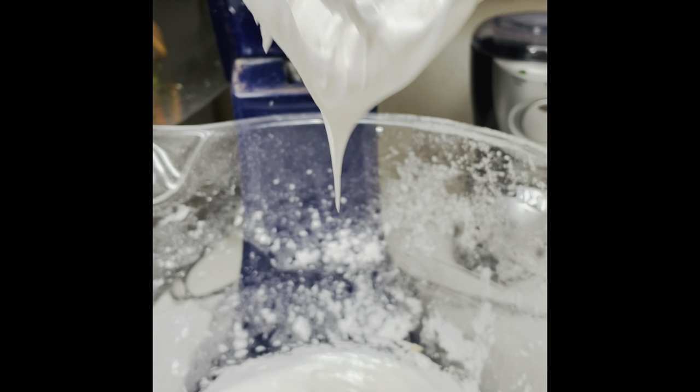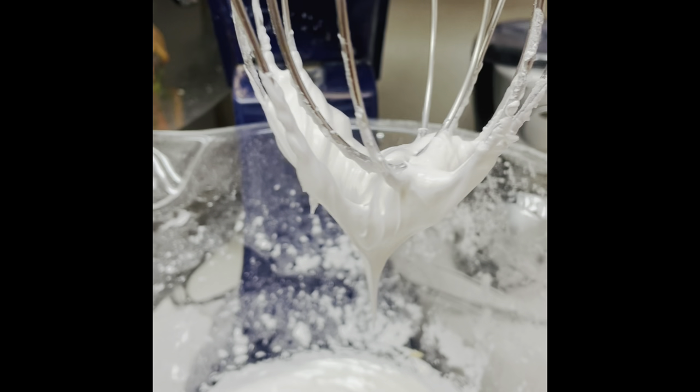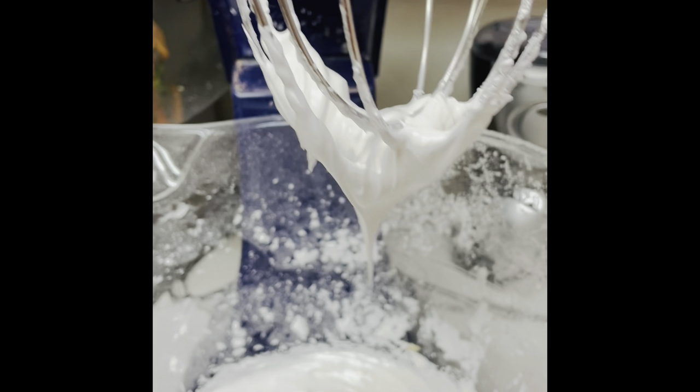Now the only thing that you need to do is put it in a sealed tight container and put it in the refrigerator. Remember that we made this icing with fresh egg whites.